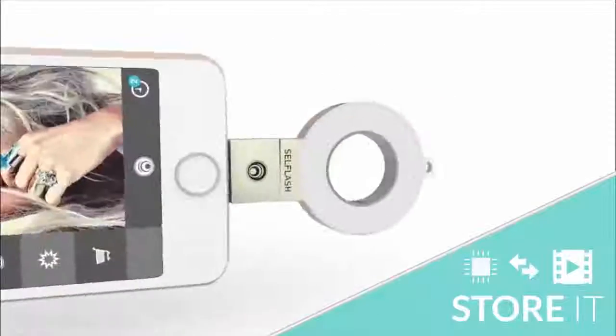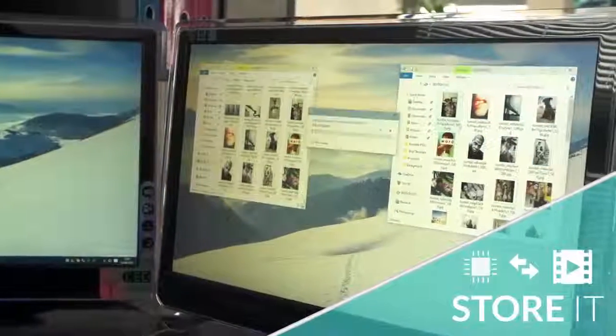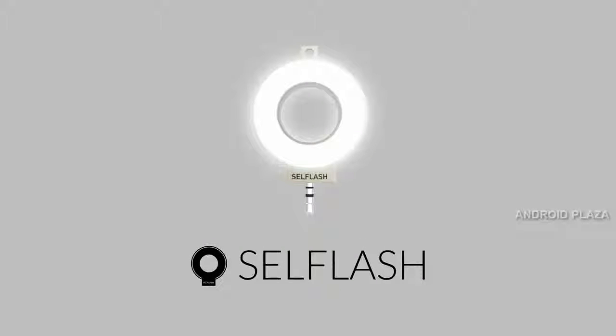And with the addition of the CellFlash app, you can store, transfer, and play back up to 64GB of data across multiple platforms. So what are you waiting for? Come and join the CellFlash revolution and make bad selfies a thing of the past.